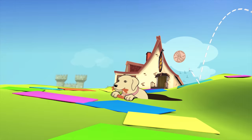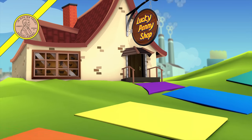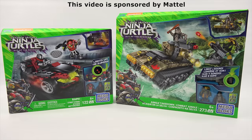You are now watching a Lucky Penny Shop product feature. This video is sponsored by Mattel. Hey, it's Lucky Penny Shop. I do need to say thanks to Mattel for sponsoring the video and sending us these sets — without them, we wouldn't be able to show them to you.